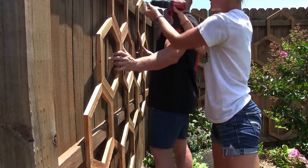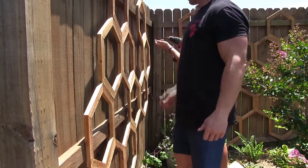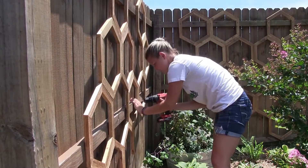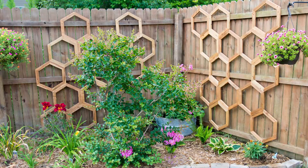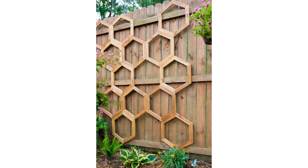This project turned out so awesome and I'm so glad I attempted it. I've actually never seen a trellis like this before, and it's amazing when random ideas actually work out and turn into something really cool. Thanks so much for following along — I hope you try it for yourself!